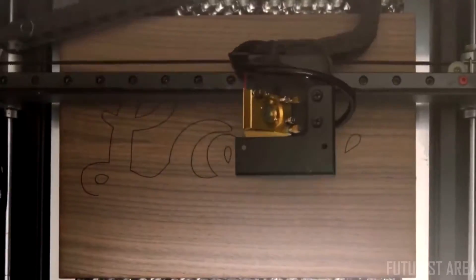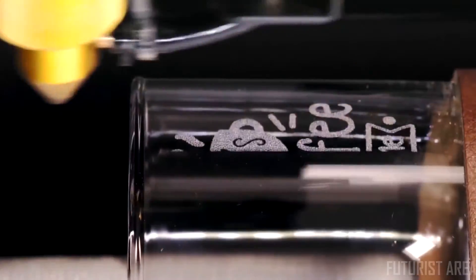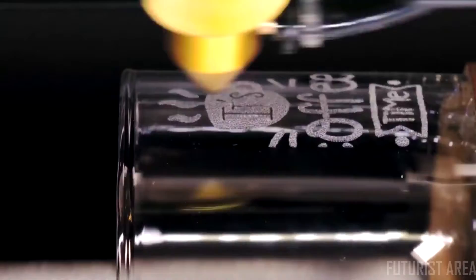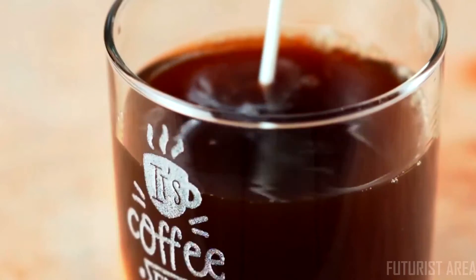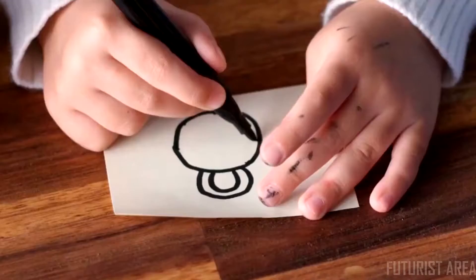BeMo engraves wood, leather, acrylic, and hundreds of materials. The easy-to-setup rotary add-on makes engraving cylindrical objects a breeze, so every morning can start with your favorite customized cup.